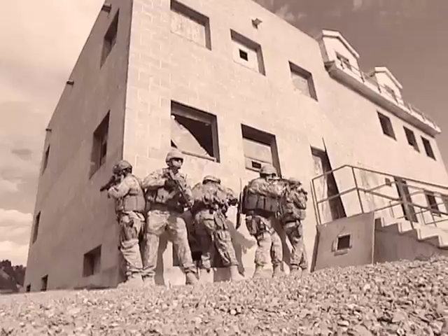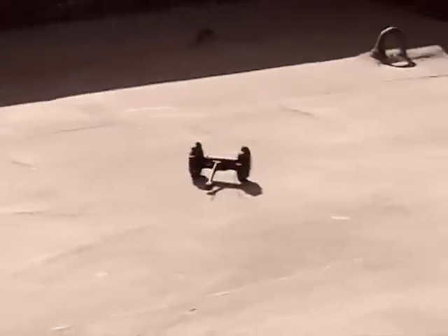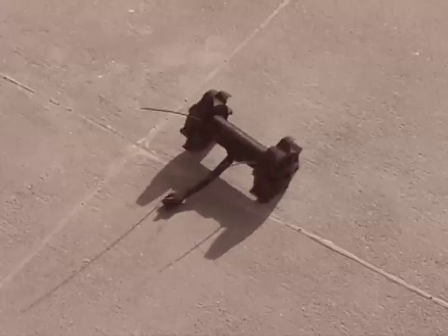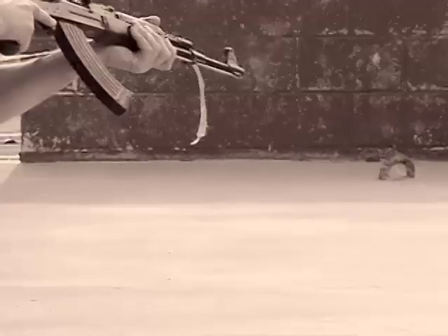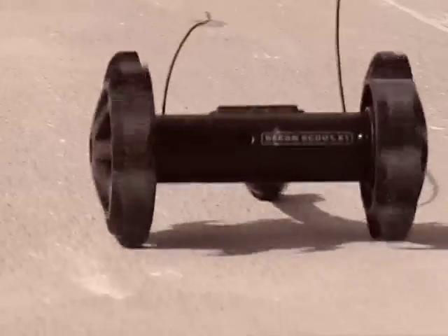Tango on the rooftop. Send the robot up. Power. Robot. Going up. On the roof. Roger. Tango identified. I've got a tango in the doorway, small arms. He's retreating back into the room. Too dark. IR's kicked on.